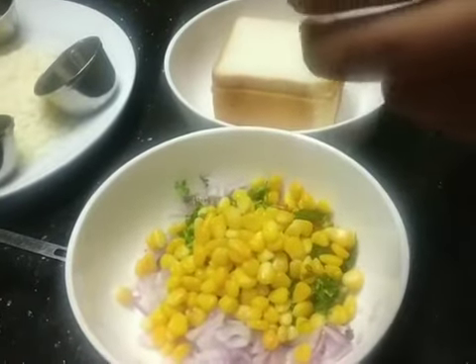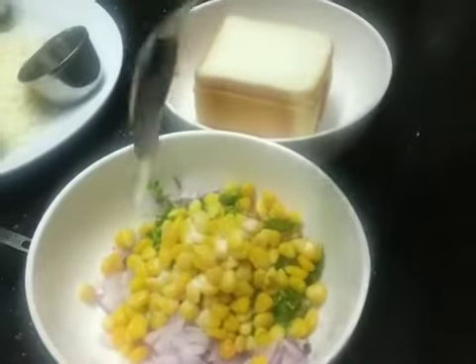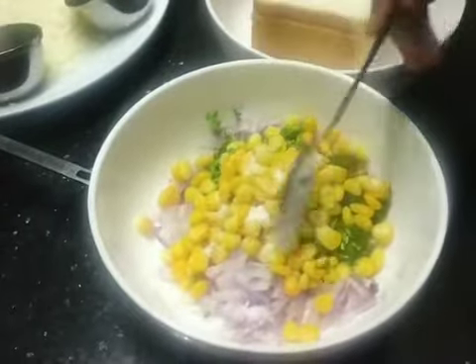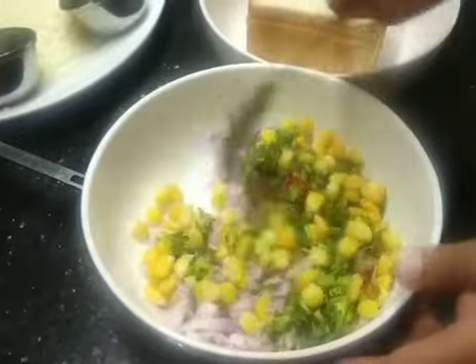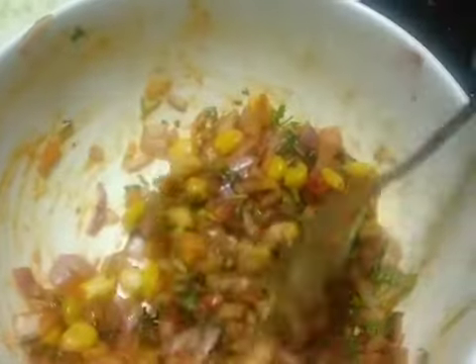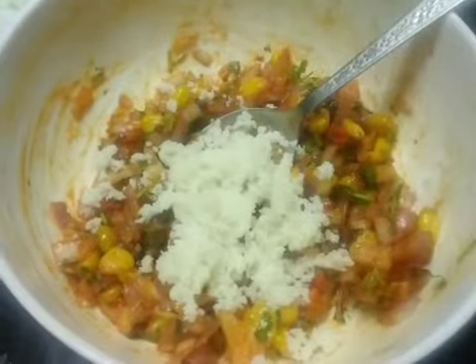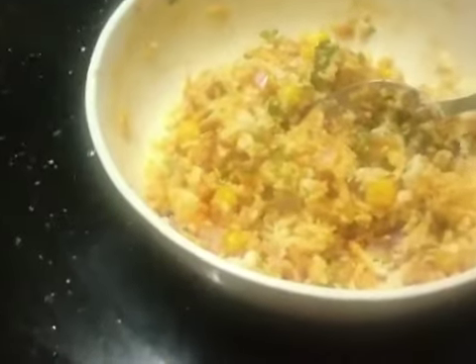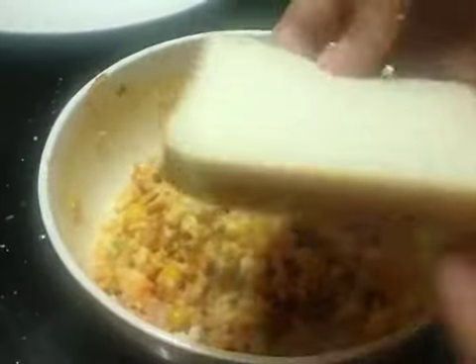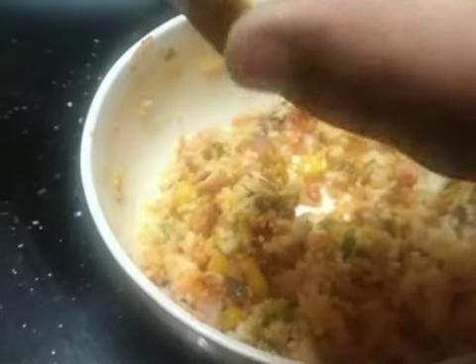Put it in a bowl and mix it in a bowl. It's easy to make a sandwich.